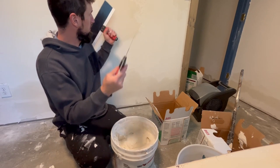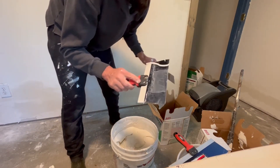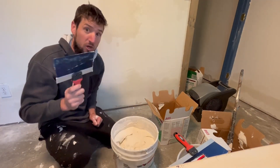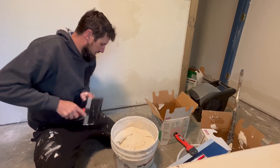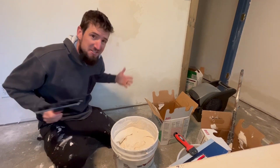That's how you clean white mud — you're cleaning done for the day. Now if you forget and you don't clean these things up right away, no big deal. Just soak them in a bucket of water for like 20 minutes and then it just comes right off. A little bit messy, but it ends up looking beautiful.